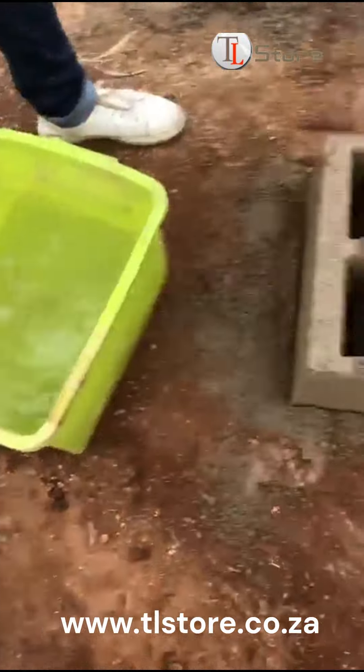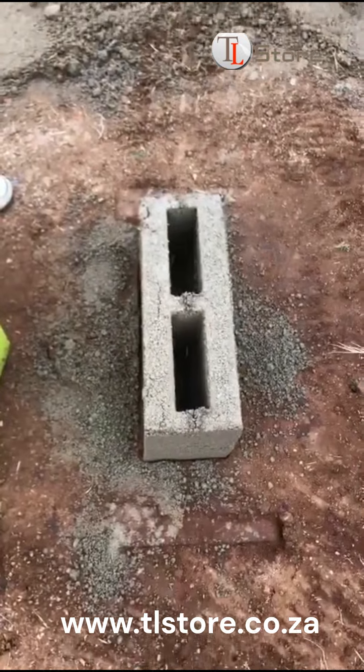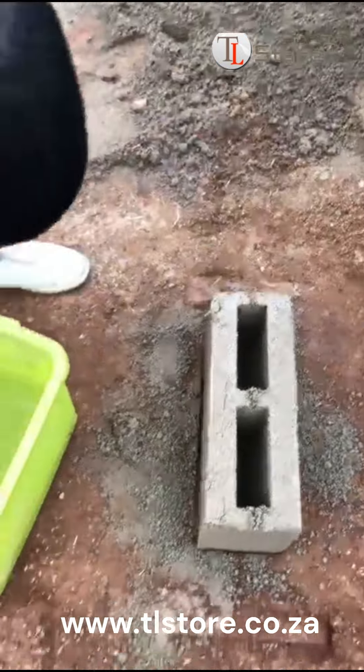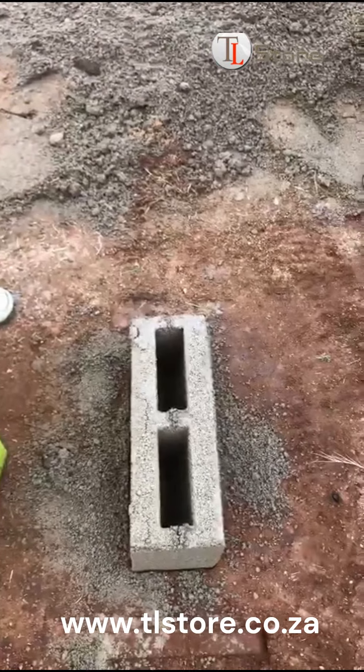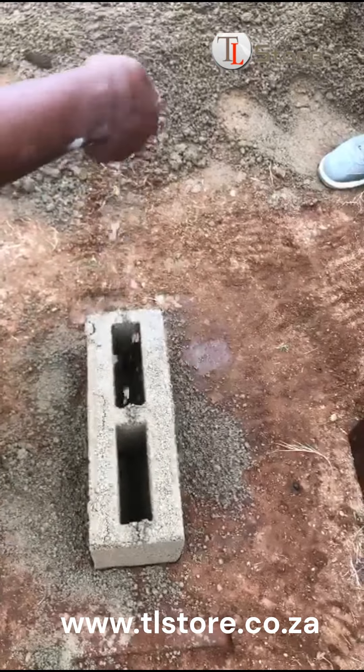In the final step, we pour a bit of water on the brick for curing. This curing process is vital and must be done daily for 7 days to ensure the bricks reach their maximum strength and durability before being sold.